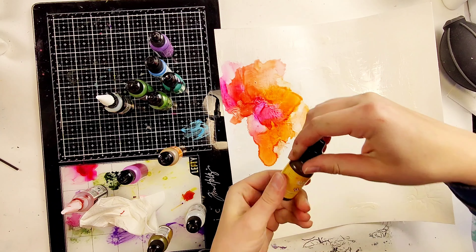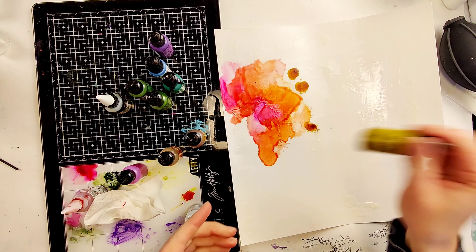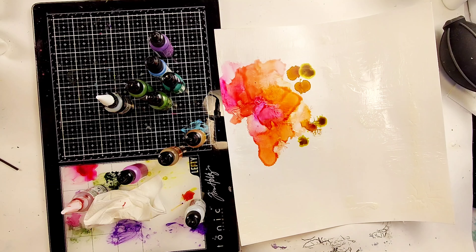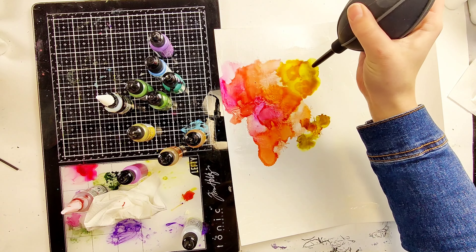You could also work on Yupo paper, which is a paper made out of plastic, because that is also a non-porous surface. But because I wanted to work in 12 by 12, I decided to make my own.